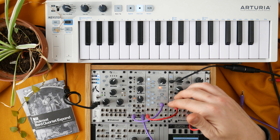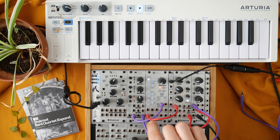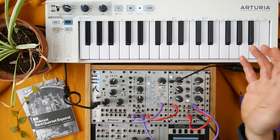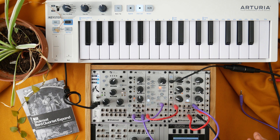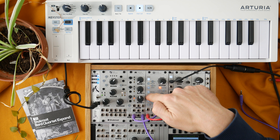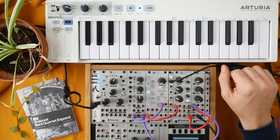Right now only the CV out is active. To activate the gate out, go into the edit menu and press the trigger output button. You can also quantize the incoming MIDI notes by pressing the MIDI button again — it will now blink fast. Incoming MIDI notes will then be quantized according to the scale you're editing on the Barred Quartet keyboard. For example, if you select only white keys, black keys on the Keystep are ignored.